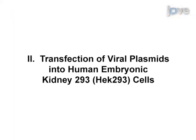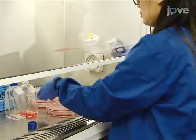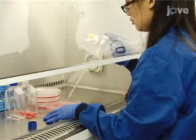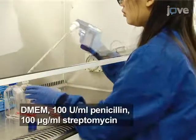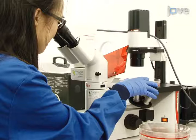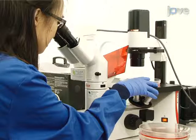Prior to the start of this protocol, prepare high-quality plasmid DNA stocks and screen for integrity as described in the written protocol. To begin, plate two 80% confluent 150cm² flasks of HEK293 cells into five 15cm diameter NUNC tissue culture dishes. Culture cells in standard DMEM with low glucose containing 10% fetal calf serum. Approximately 48 hours after plating, on the day of transfection, cells should be 70–80% confluent.